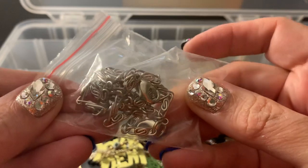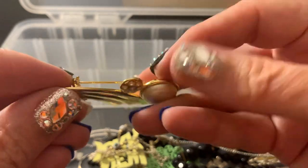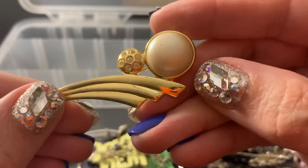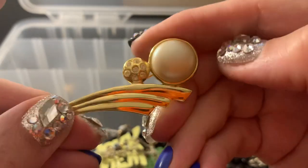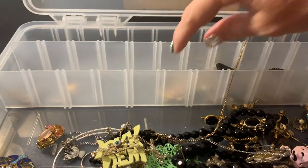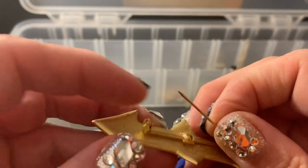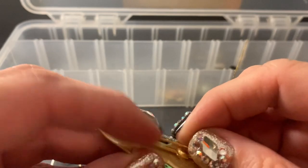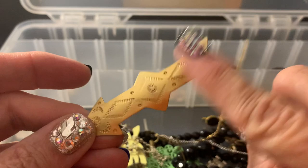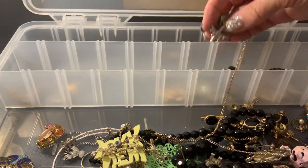Just a chain. This is wearable — very 80s, I think. That's wearable. I think I have another one like this — it's a different shape arrow. It's like gold tone and a little bit Southwestern, I would say.